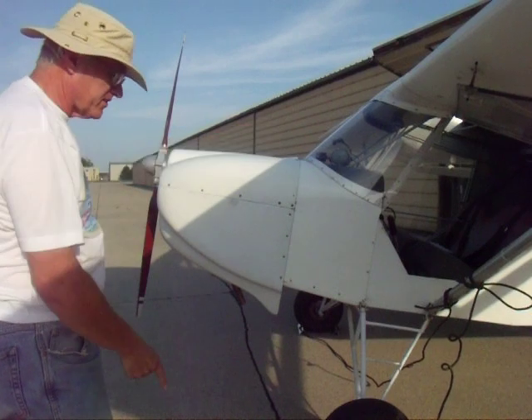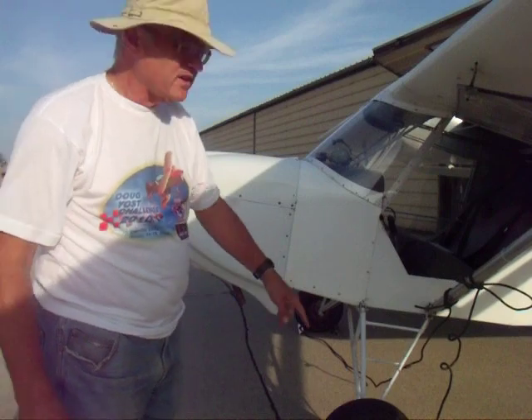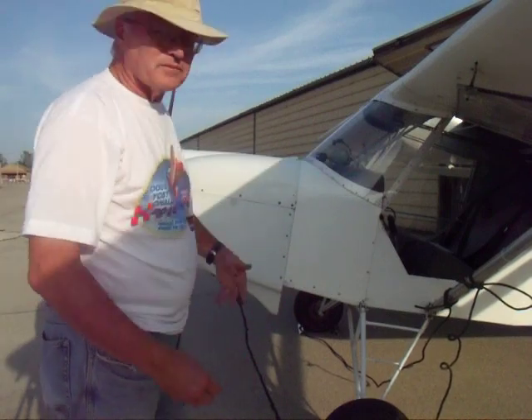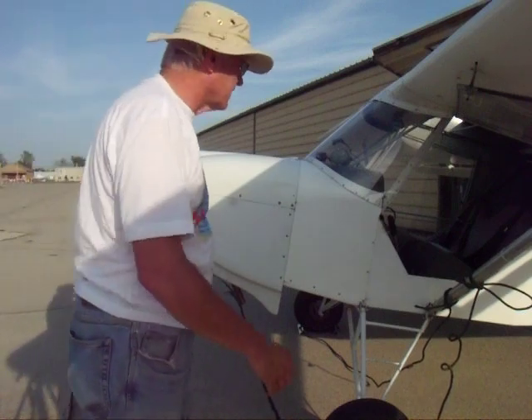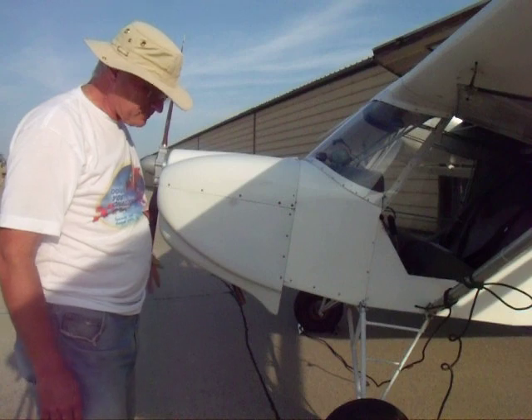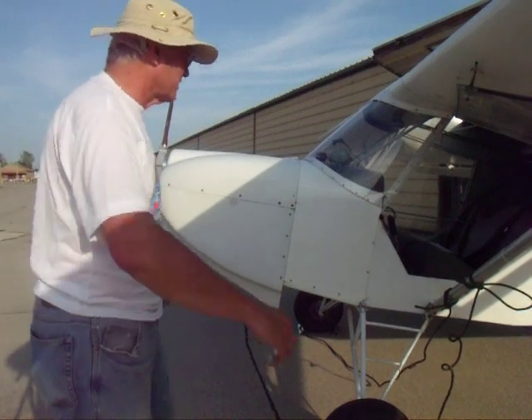First thing, I tied down the tail very securely. I've got chocks under both wheels, and these chocks have enough line on them that I can pull the chocks in after I fire it up, so I leave it chalked up until I get in. The prop's in a bad position, but that's typical for a geared engine like this - the prop stops in whatever random position it stops in.